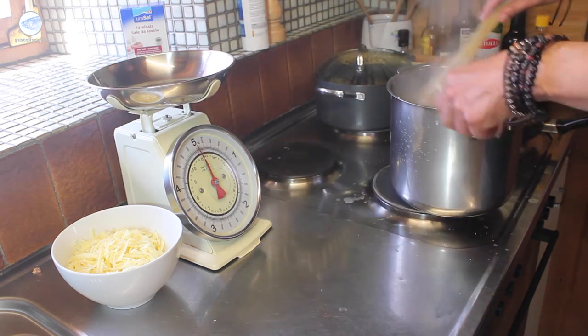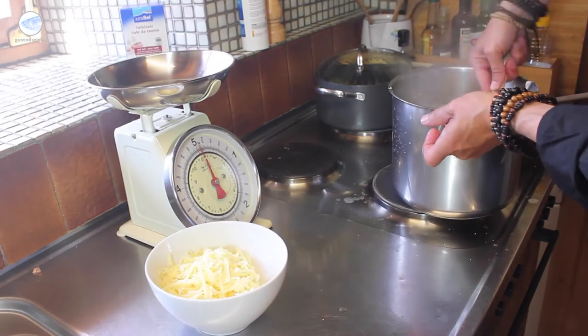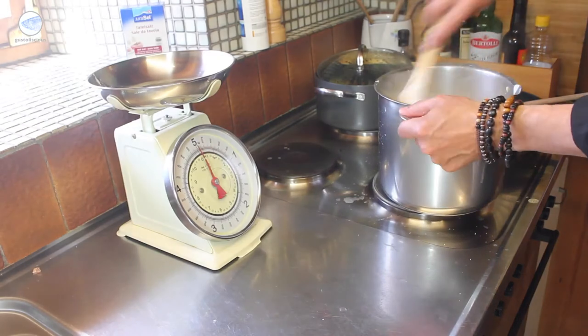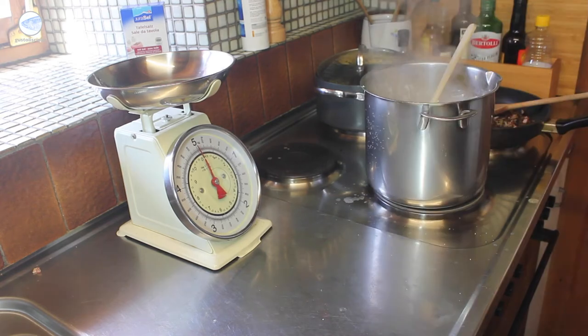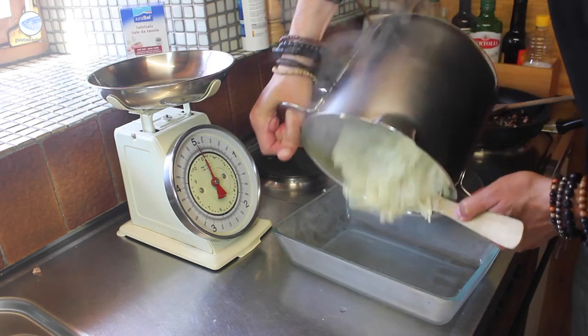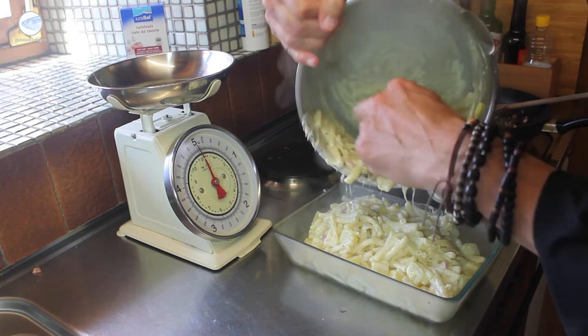We put the pan with the pasta back on the heat and add the cheese to the pasta, stir it all well. I heat it up a little bit and then put it into a gratin plate, adding on top of it the crispy onion bacon.